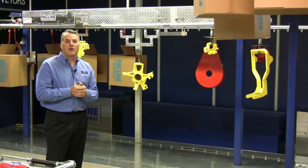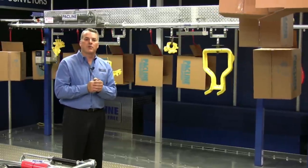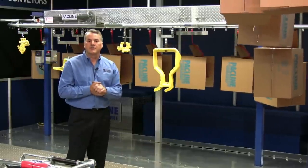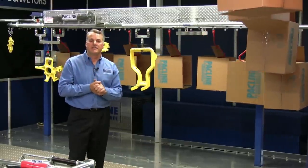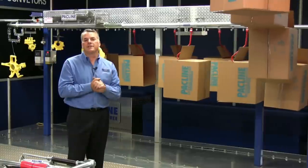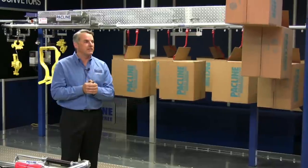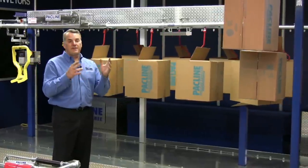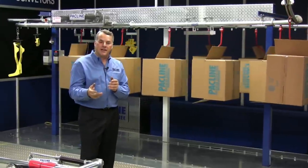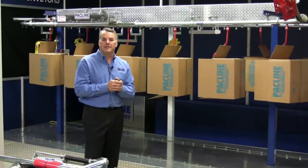Our whole philosophy at PacLine is to make our conveyors easy to install and to help you get your products up off the floor. Floor space is so valuable. In most factories and warehouses, the overhead space is unused, yet you have to heat it and light it. So we promote getting products up off the floor and into that space, freeing up the valuable floor space for other operations where people are actually working. I hope I've given you enough of the basics for you to understand how the conveyor system works. If you need any help designing your system, by all means give us a call. One of our engineers will be able to assist you at any time. Thank you.